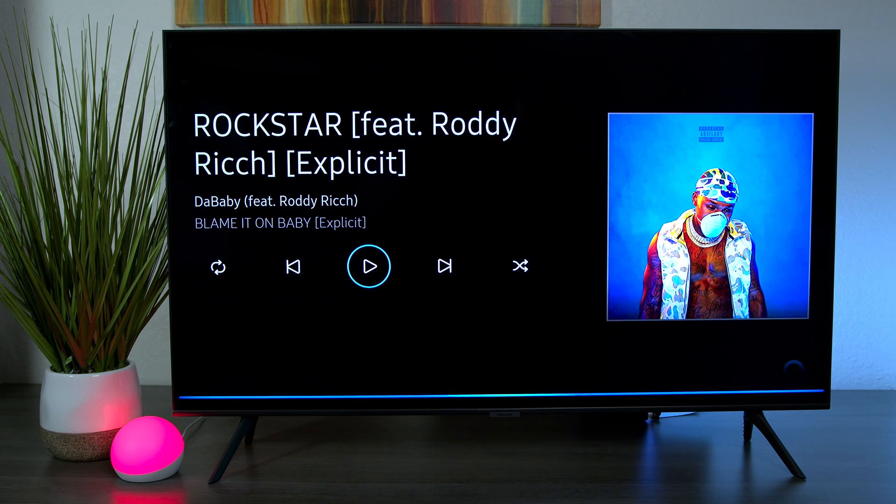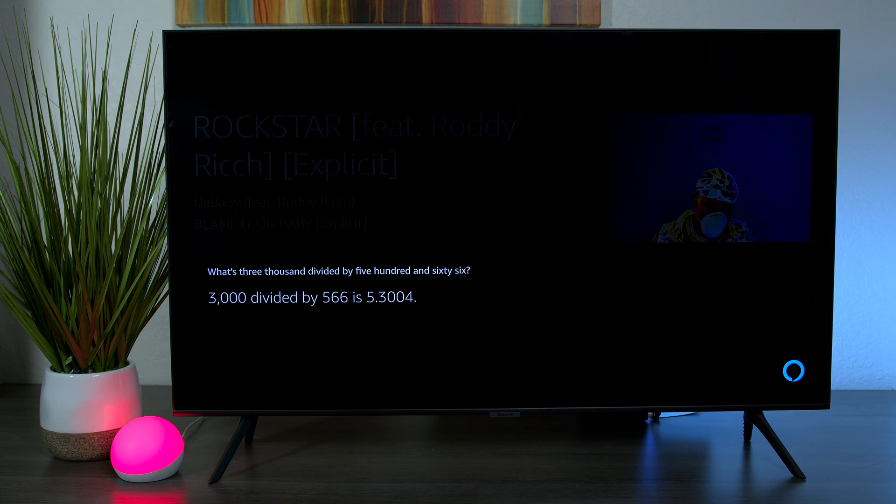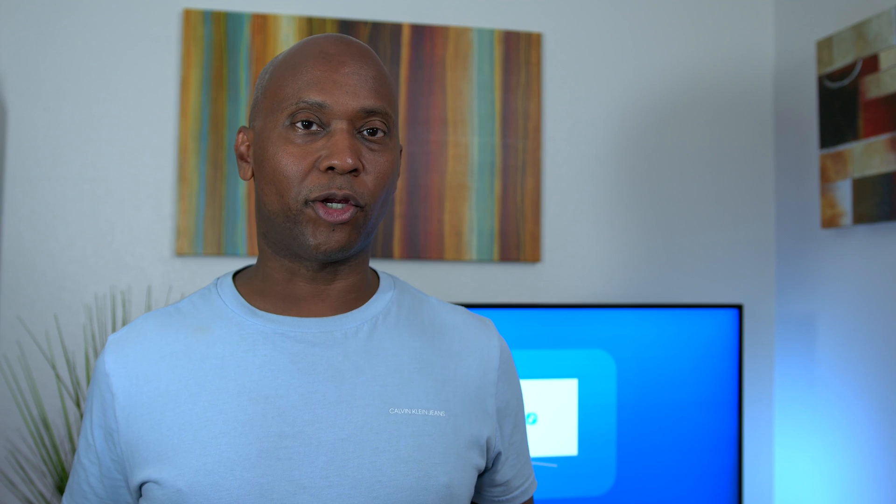You can say 'play today's hottest hits' and it will start playing Billboard songs available in Prime Music. You can also do math — 'What's 3,000 divided by 566?' and Alexa answers '3,000 divided by 566 is 5.3004'. That's a really good feature. If you have an Amazon Alexa system in your house, you can use the TV to connect to a lot of the same things, and you can also go into your Amazon app on your phone to tweak it further.